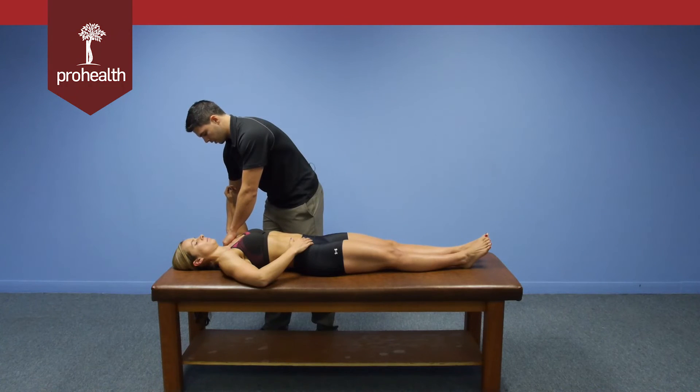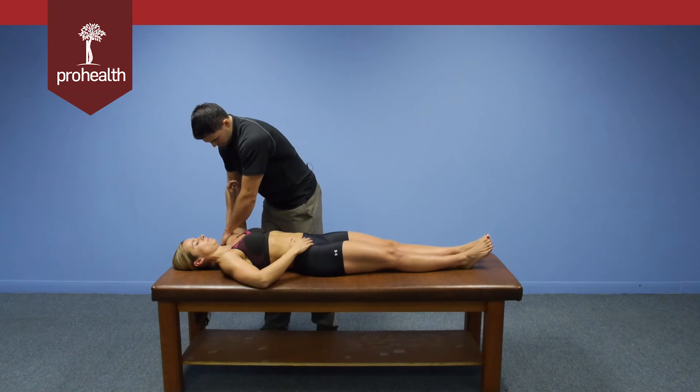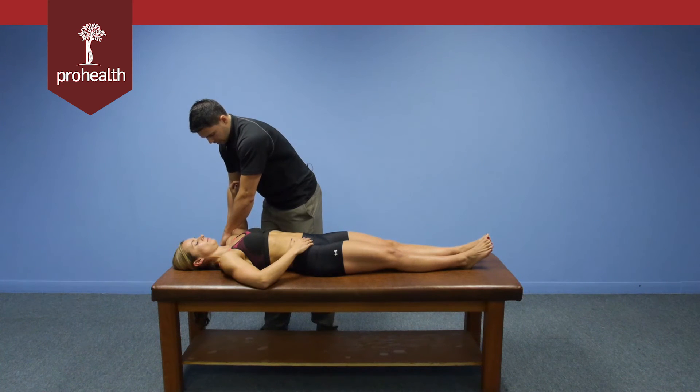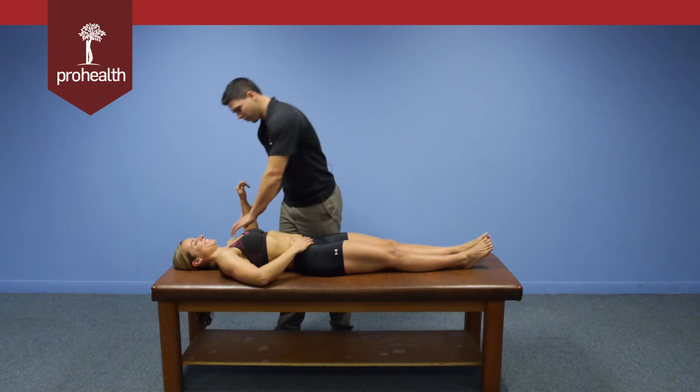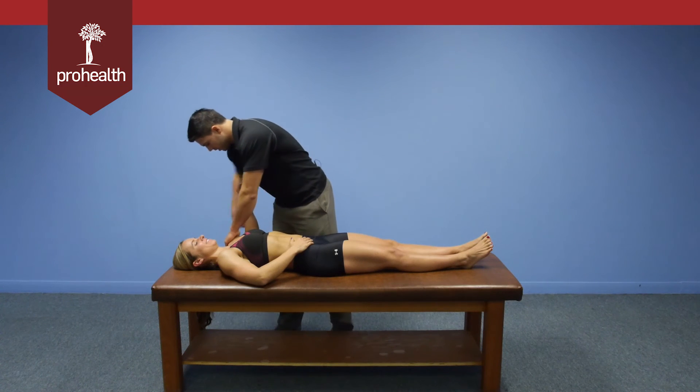For the posterior deltoid, I'm going to be lifting the humerus up off the table. I'll get my fingers behind there — relax down, and hold nice and strong, don't let me move your arm. I can feel the contraction right up on my fingertips of the posterior deltoid.